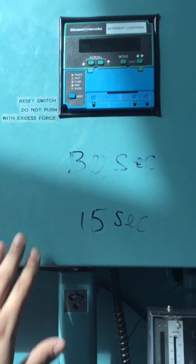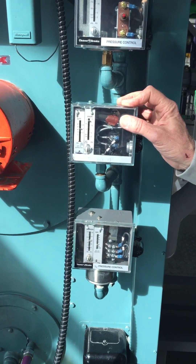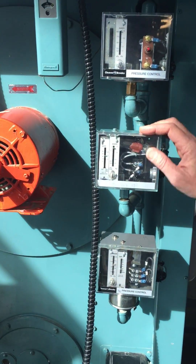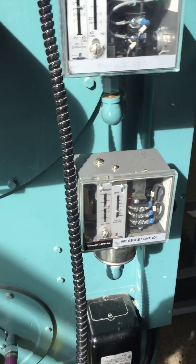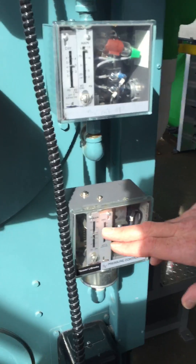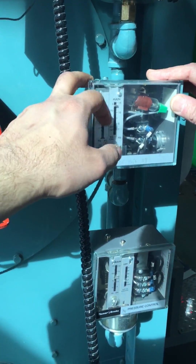The purge is one minute. Recapping: the high pressure cutout — you can call this a pressure control — says when to turn off the fire and when to bring it back on. This is the high-low firing controller; it senses the pressure and tells it high or low, which is the firing rate control. And this one is the on-off limit switch.